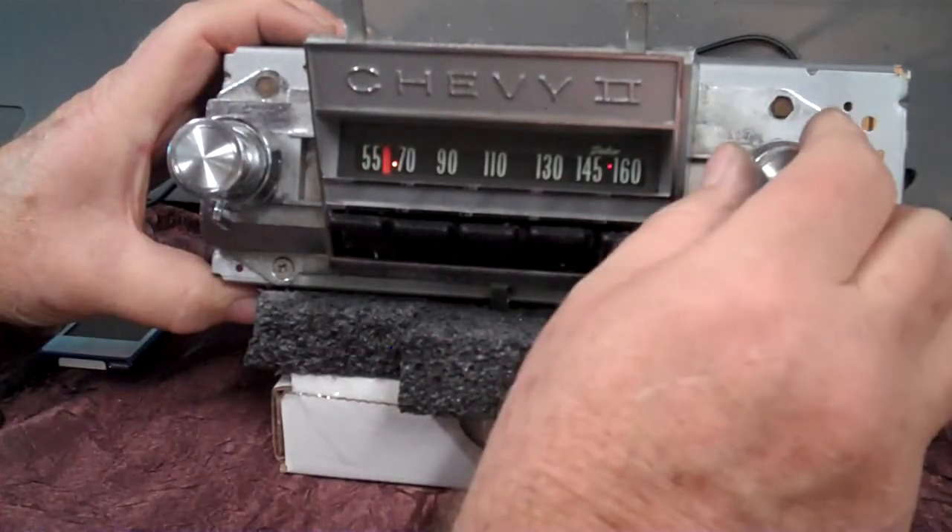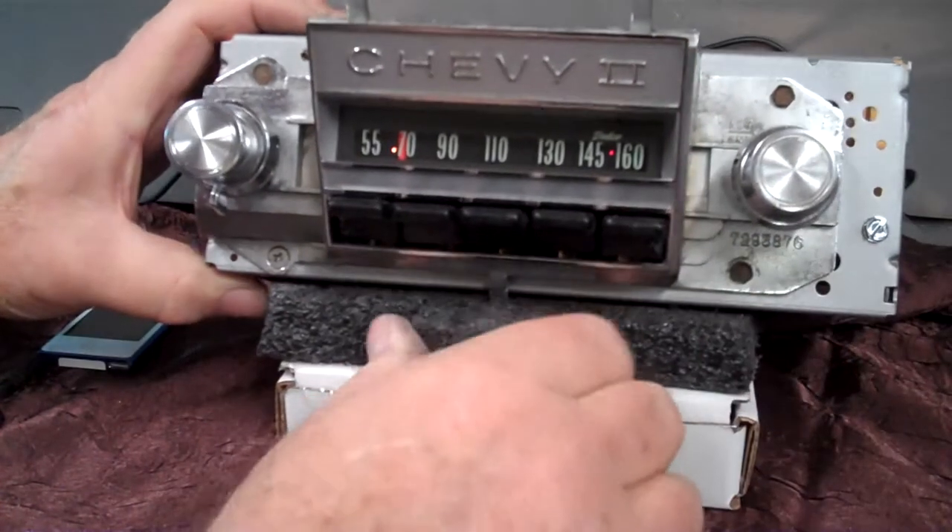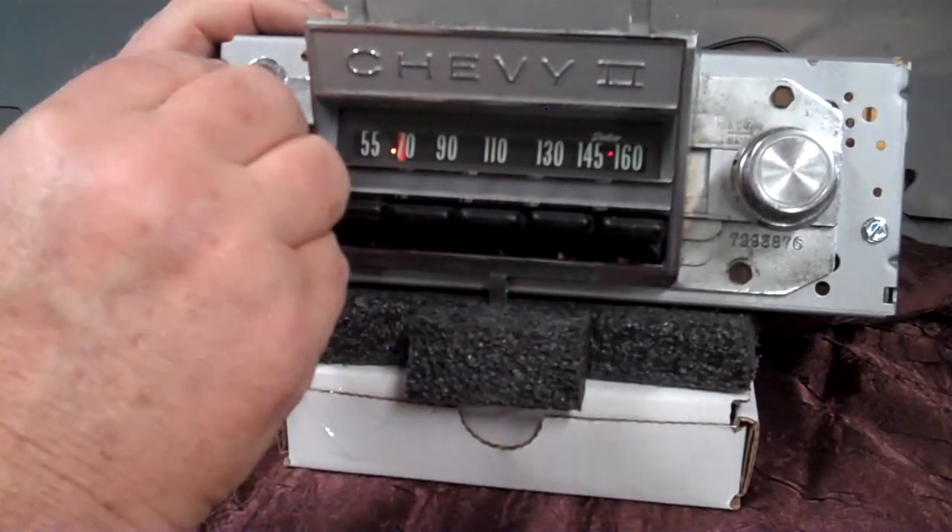All your push buttons work like they always did — we've got them back going. We replaced the springs and the hold-downs because they were all rusted up.